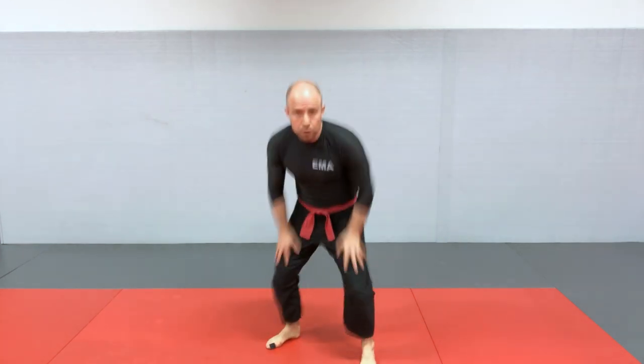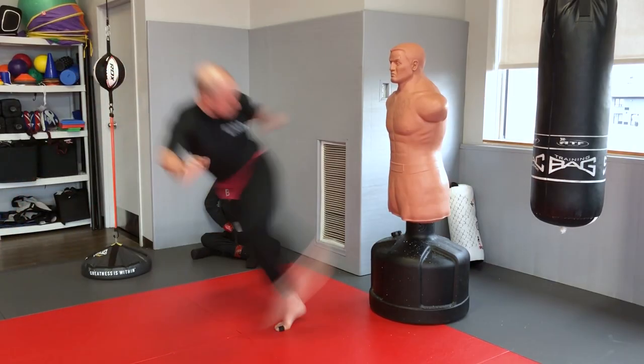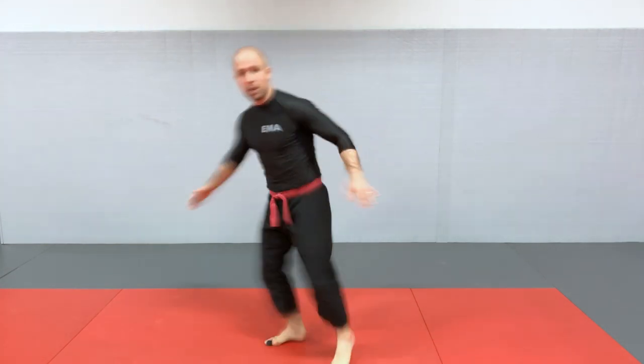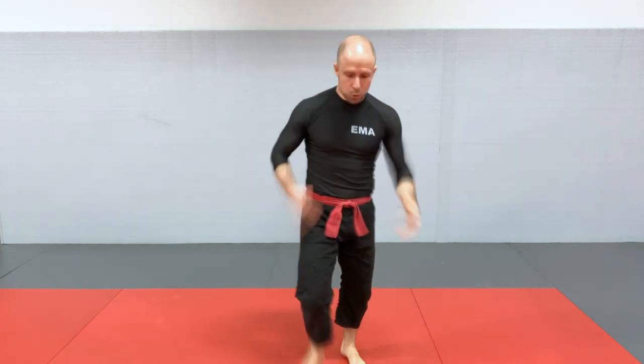The second major advantage of kicking is that you can develop more power, for the simple reason that you're using big muscles — the quads, the glutes, the calves, the hip muscles. You're also using typically more potent weapons. For the round kick, you're hitting with the shin bone. For the side kick, you're hitting with the bottom of the heel. For the front push kick, you're hitting with the ball of the foot, which you walk on all day. These are solid parts of your body that can create a lot of damage on your opponent.